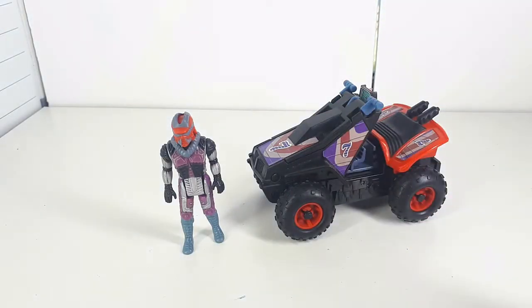Hello there! This is Carnage here with another review. Today, we look at a Kenner Mask Venom Iguana.